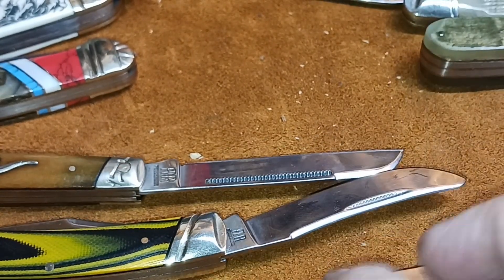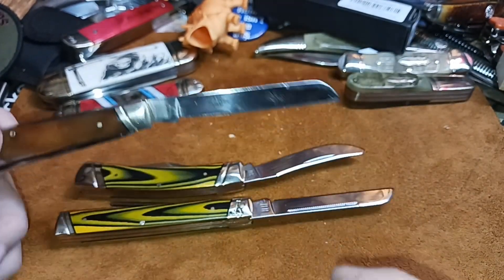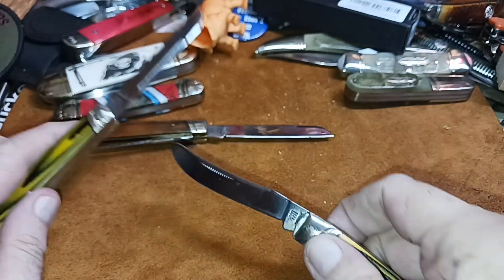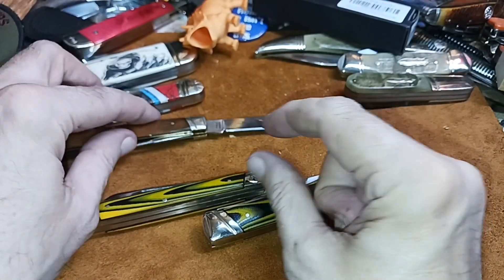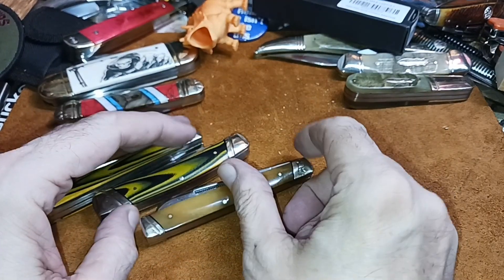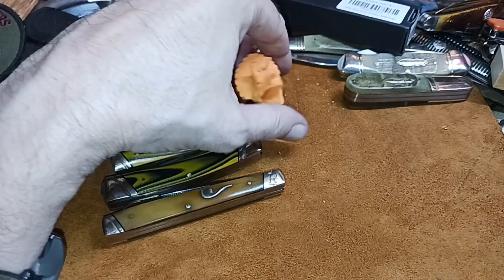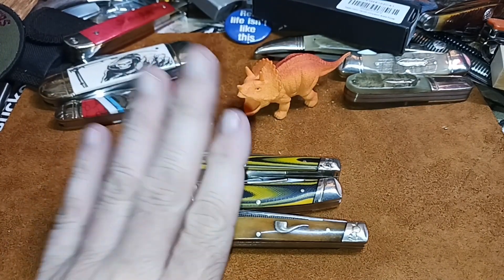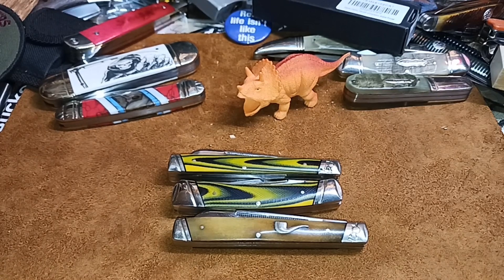So I'd say between 60 and 65 on the VG-10. There is a difference in heat treat between the 440A and the unmarked VG-10 blade. It's not super definitive — you're better with an actual Rockwell testing machine, but they're expensive and need calibration. A file gives you a rough idea. That's my little experiment in hardness testing of the Wasp series.